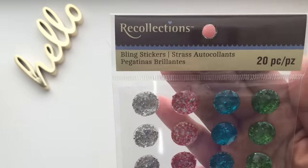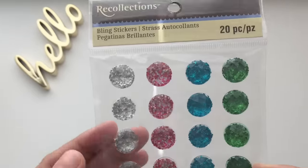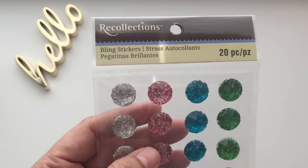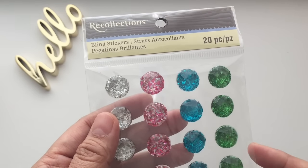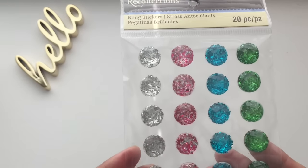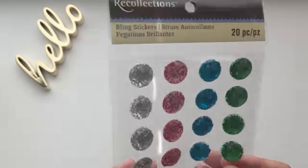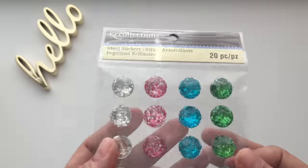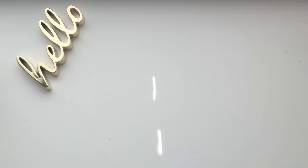This is a bling stickers pack — there are 20 pieces here. You can see the colors: the first one is almost clear or silver, then pink, turquoise or blue, green or emerald. They're stickers. They were originally $3.99 and on clearance for $1.99. I wish it were cheaper, but this is something I don't have yet, so I'm okay paying $1.99 for this one.